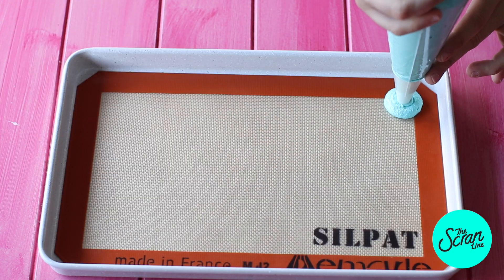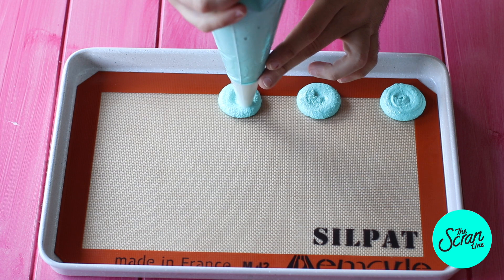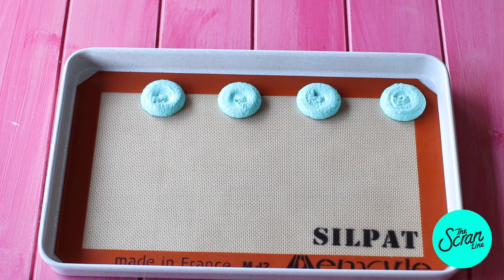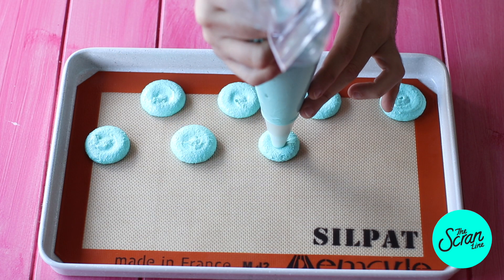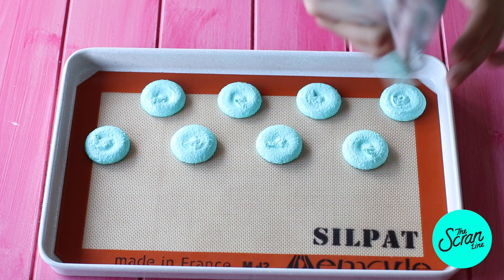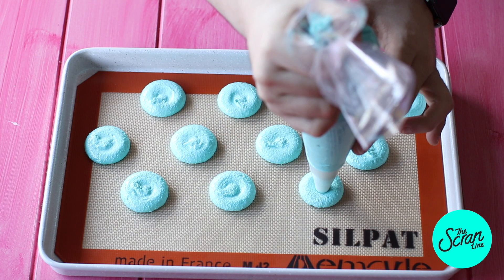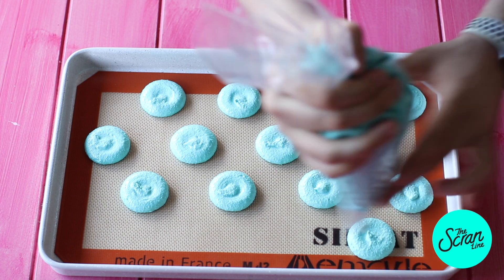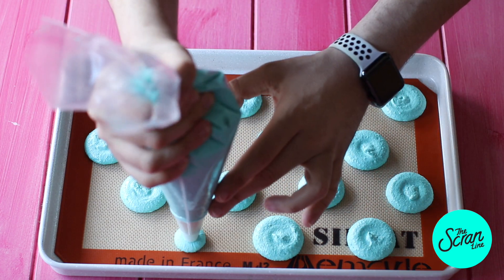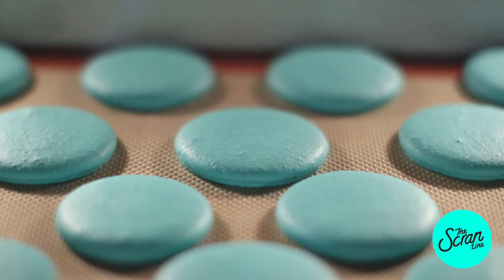Transfer the batter to a piping bag fitted with a round tip and pipe these macarons about 5 centimeters in width — they are larger than I usually make because they're a special occasion macaron. Let these dry for about 30 minutes, then bake at 180 degrees Celsius for about 10 minutes. Let them cool down completely before you try taking them off the tray — super important.